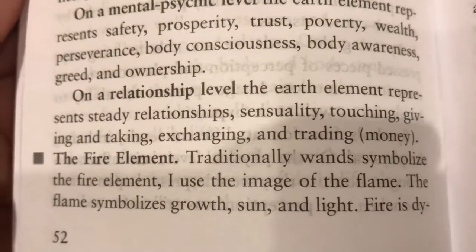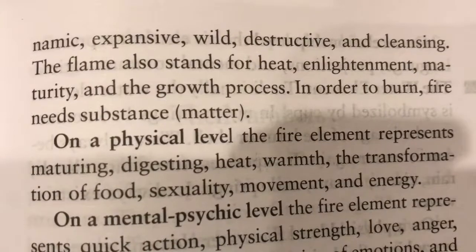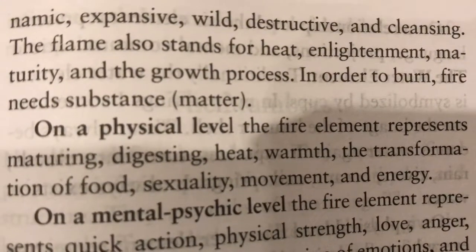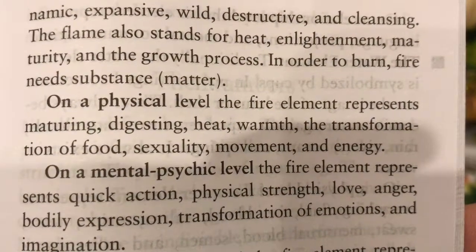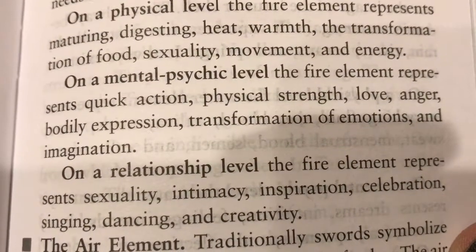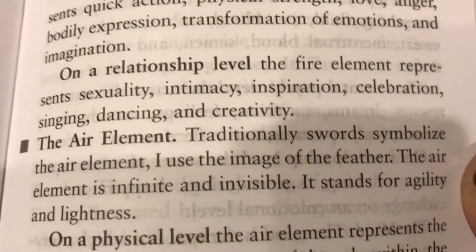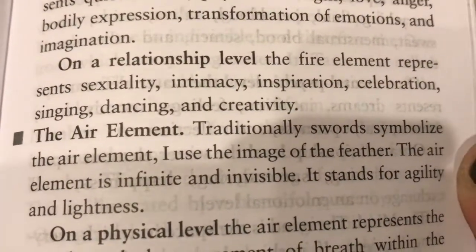The fire element — traditionally wands, but here represented by the image of the flame. The flame symbolizes growth, sun, and light. Fire is dynamic, expansive, wild, destructive, and cleansing. The flame also stands for heat, enlightenment, maturity, and the growth process. On a physical level, the fire element represents maturing, digesting, heat, warmth, the transformation of food, sexuality, movement, and energy. On a mental, psychic level: quick action, physical strength, love, anger, bodily expression, and transformation of emotions. On a relationship level: sexuality, intimacy, inspiration, celebration, singing, dancing, and creativity.